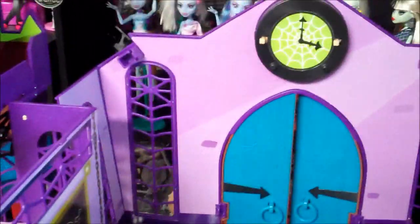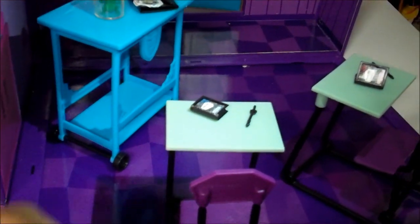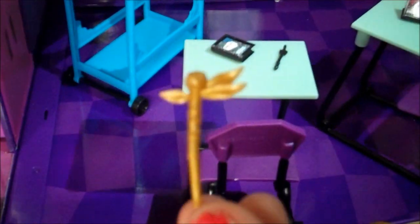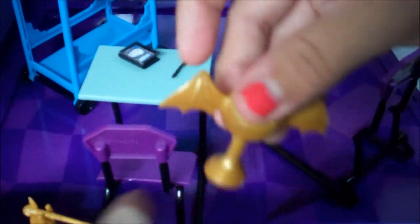Then here you go into the door to the next classroom. Here's where all the magic happens. Right here it has some trophies. Here's a coffin, and it says a bunch of scribble-scrabble. And right here, here's another trophy. It's really cool, and you can put it on and off. Then here is a basketball with wings. And it's all flexible, so it's kind of funny, actually.